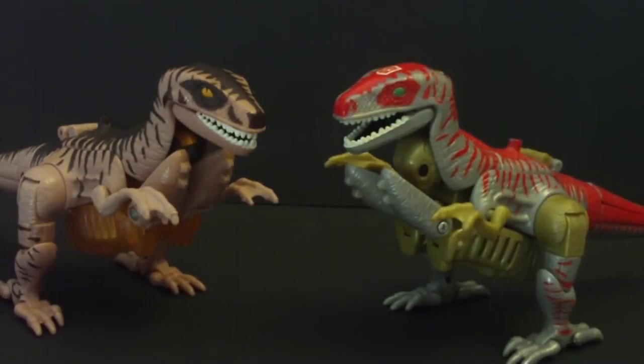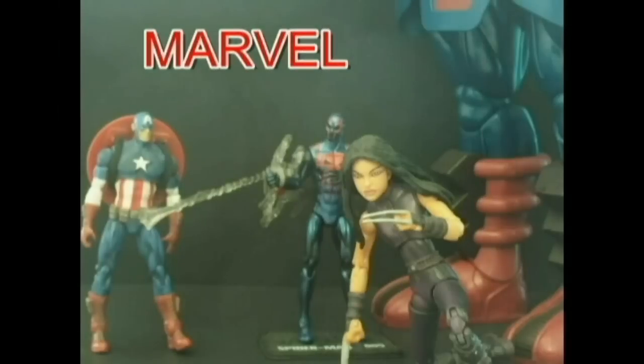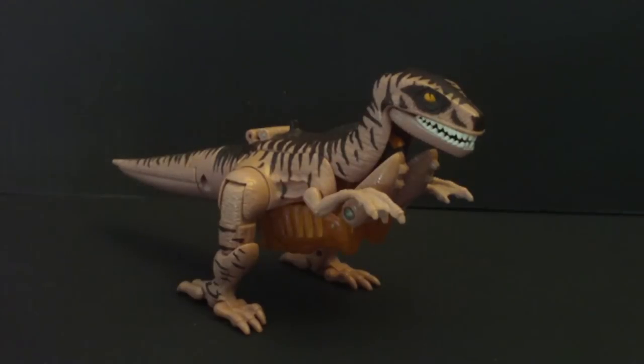You too can own Dinobot in jungle camouflage and urban camouflage maybe? Greetings and salutations, viewers. It is I, Cybertron X, coming to you with a new Transformers review. I'm doing it on Beast Wars Dinobot. This was one of the Transformers that I got in the big old box of toys from Sammy. Thank you, Sammy.